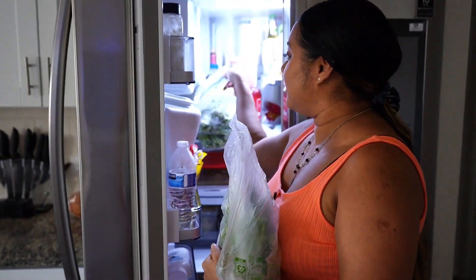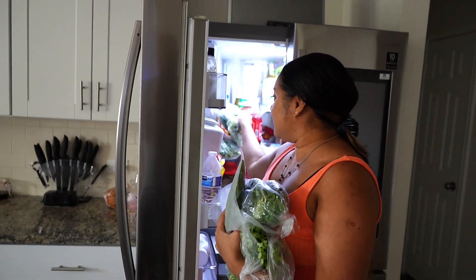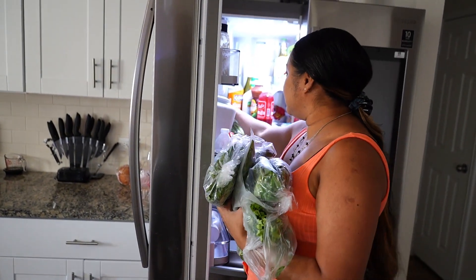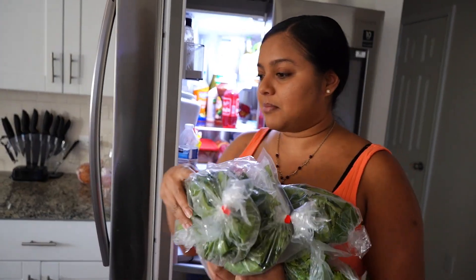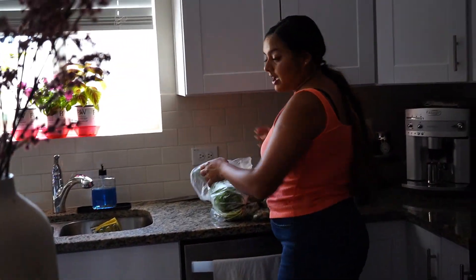So today, what are we going to do? It's Sunday — I hope everybody's having a good Sunday. We're going to make — well actually we're in the kitchen today. We're not cooking, but we're making the foundation to all Caribbean kitchens. So we're going to make green seasoning, but we've got to get everything ready.